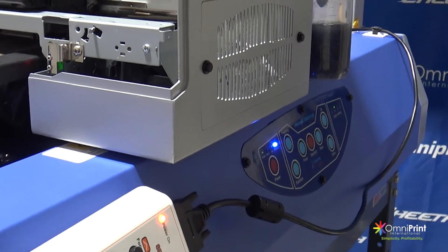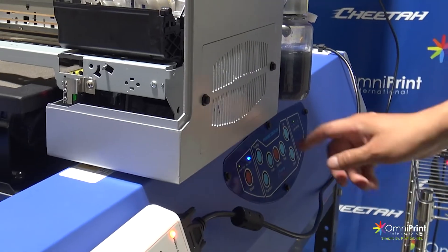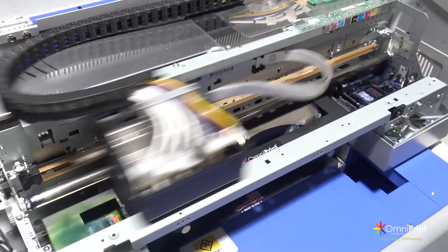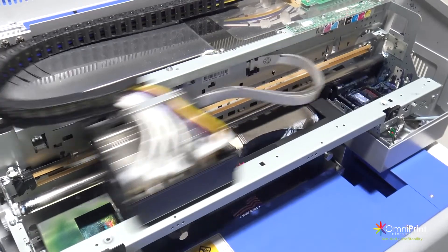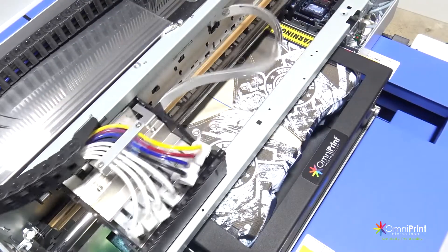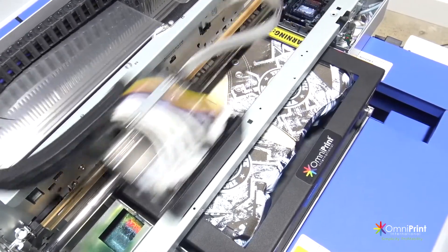After, press the function button to send the carriage back to the home position. Then press the standby button to send the printer to the print ready position. After this, you can send the image to print by pressing the print button on the RIP software. During printing, we recommend to keep checking the height by looking at the distance between the print head and the shoes in case you need to lower or adjust the height while printing.